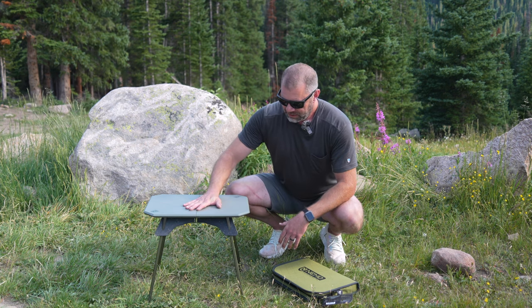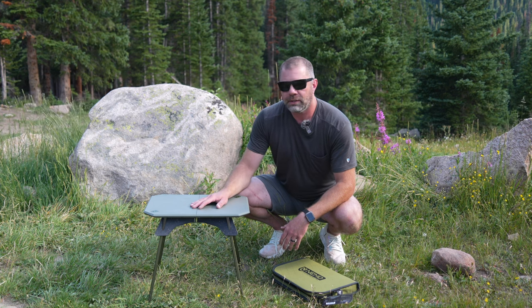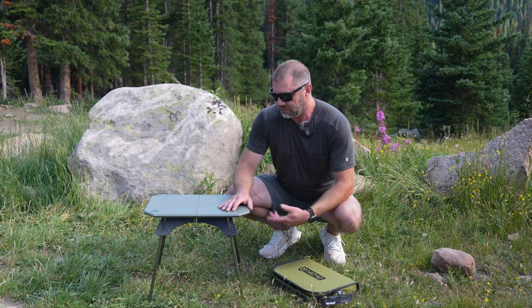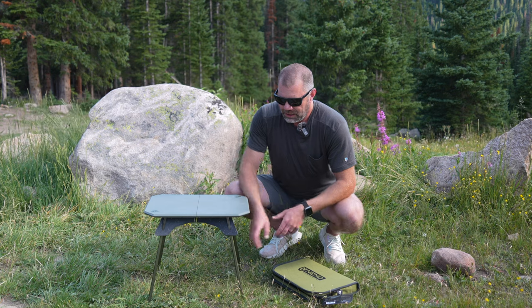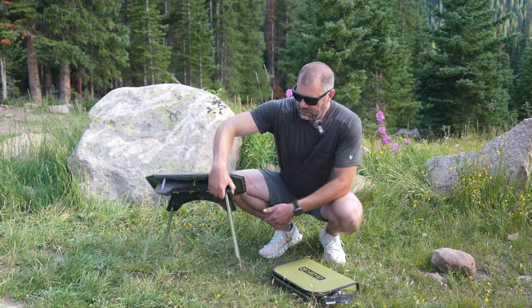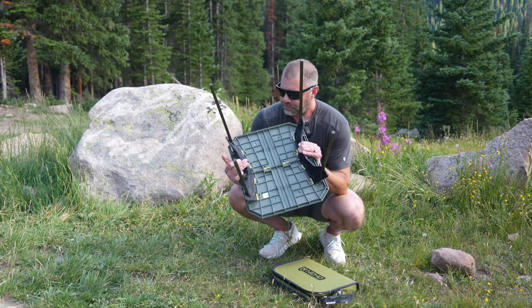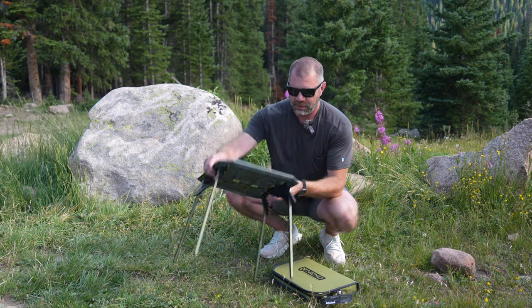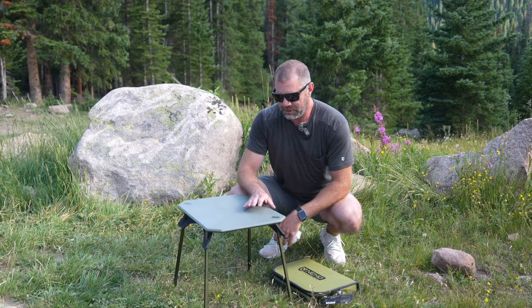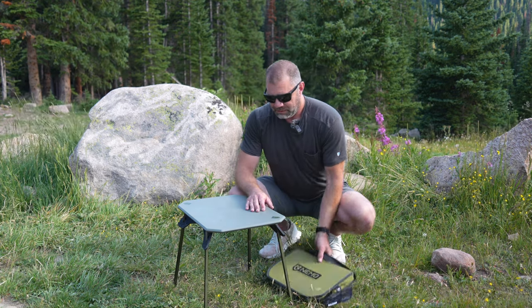It's a very nice, sturdy table. Great height to set beverages on or play a small card game. Or in my case, oftentimes I'll just set up shop and use the laptop and start typing away — it's a really good surface for that. It's very secure. These legs are ridiculously durable. The thought that goes into the design is next level. I have not seen a camp table this sturdy before. Nemo makes really good stuff and they do some stuff with military as well. Perhaps that inspired them for this table.